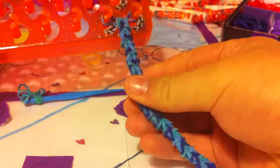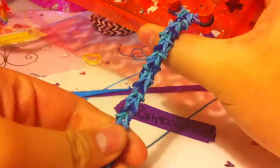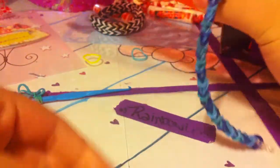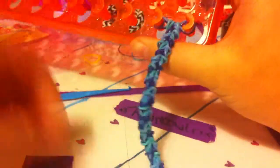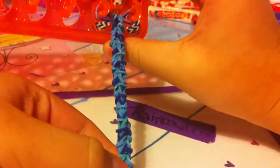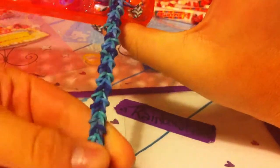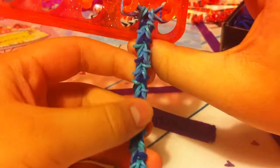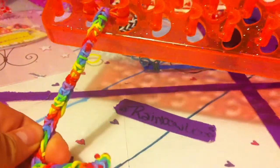Hey guys, today I'm going to show you an original design I made, and this is called the Stitched Fish. I posted this on my Instagram, but I already had the name before I posted it. The colors remind me of Stitch from Lilo and Stitch, but it also looks like a fishtail that got stitched. I'm going to make another video of this one.